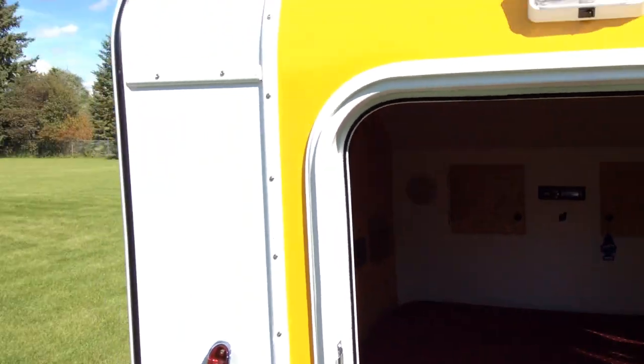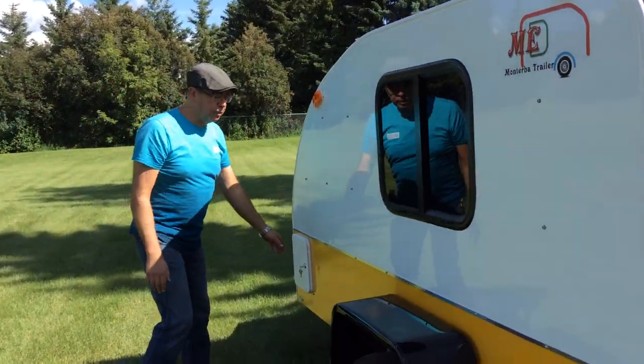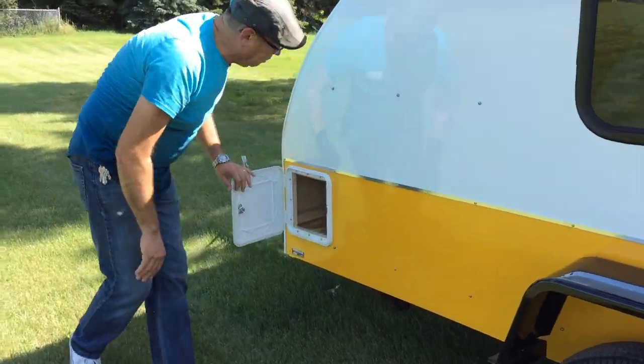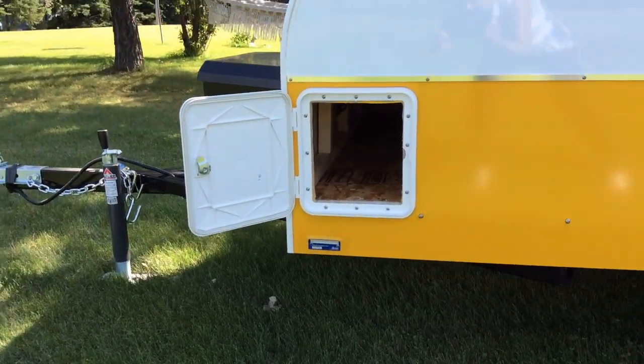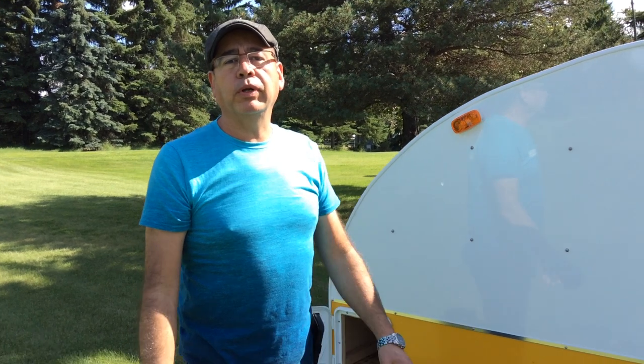It's a very, very neat and light trailer. On this other side, we tried to utilize a little bit of space, so we give you a little compartment — it's 12 by 12, just enough space to put whatever you want.